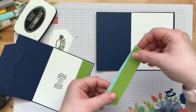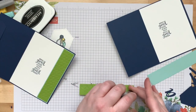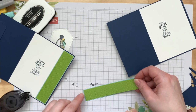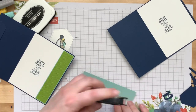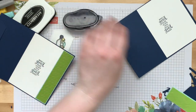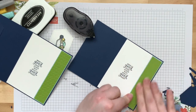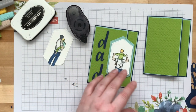Now we have our inside little border pieces. We're going to take the Granny Apple Green and glue it right up to the side. I need to use embossing folders more often — I love the textured look. Then just glue that right up to the side like that.